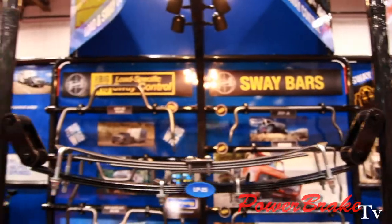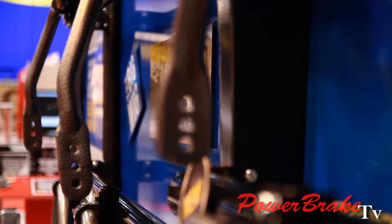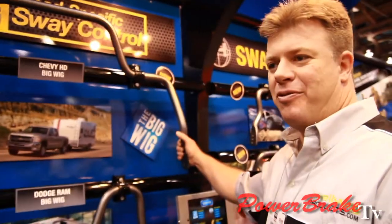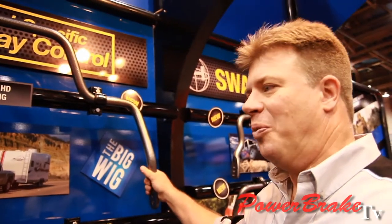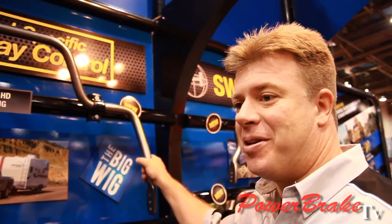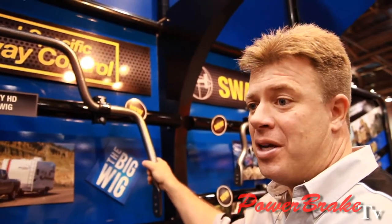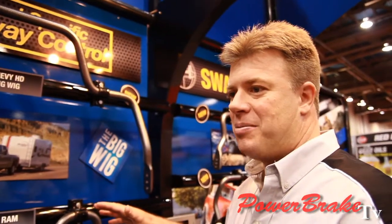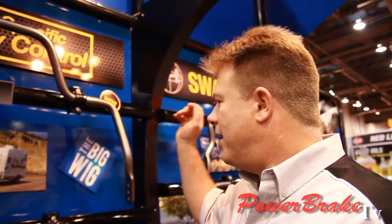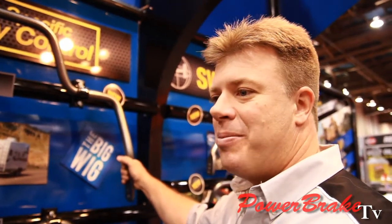So now tell us about the sway bars. All of our sway bars are made from heat-treated 4140 chromoly steel — best in the industry. We're the only aftermarket manufacturer for truck applications making sway bars with heat-treated chromoly steel. It's quenched and tempered — quenched in oil. We have our own oil mix that we use to give us the properties we need. Quenched and tempered means your tensile strength is going to double, which means you have a more durable sway bar that performs well in demanding applications.